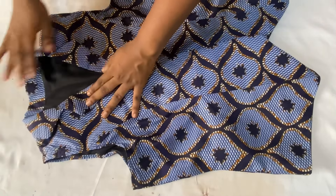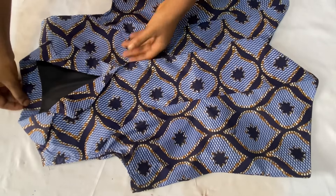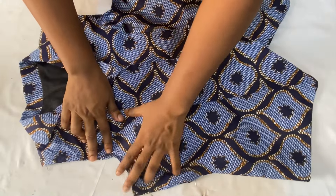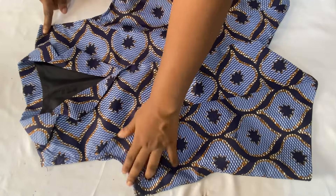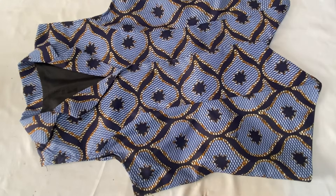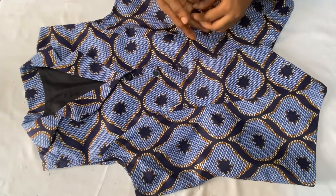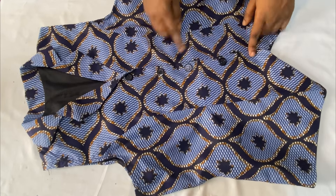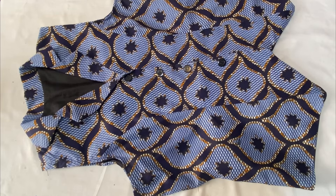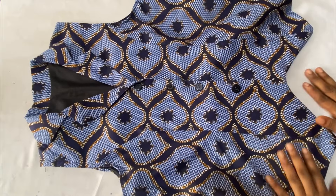After turning to the right side, I gave the jacket a very good press — you can see the collar coming out beautifully and how neat it looks. I also folded in the armhole area twice and stitched it down, then ironed that out as well. The last and final thing is to insert the buttons — starting directly at the point where the flap ends, placing buttons about two inches apart all the way down to where the triangle begins, then making the appropriate buttonholes on the other side. I hope you found this video useful — give it a thumbs up, leave a comment, and subscribe. See you in my next video!